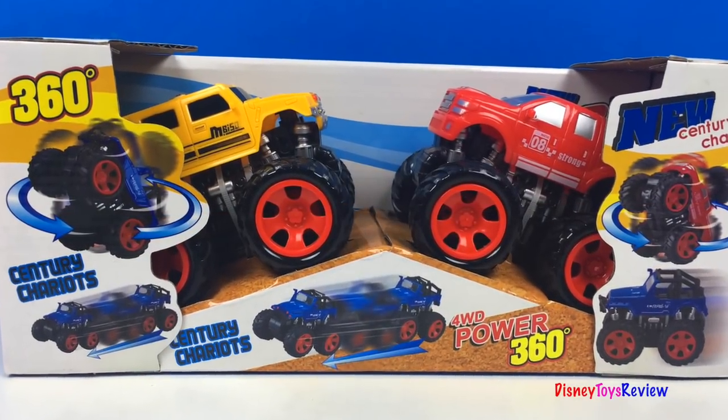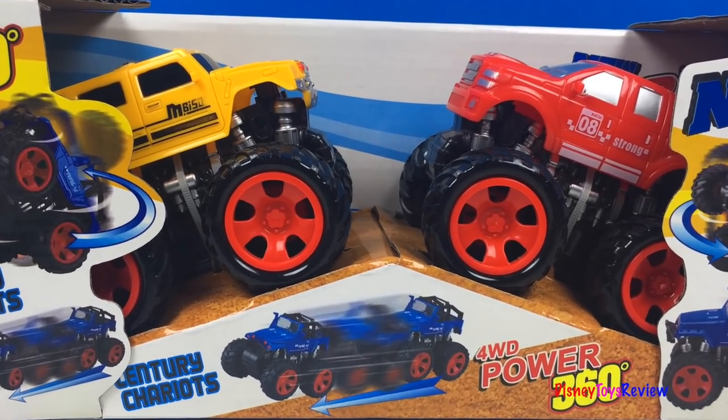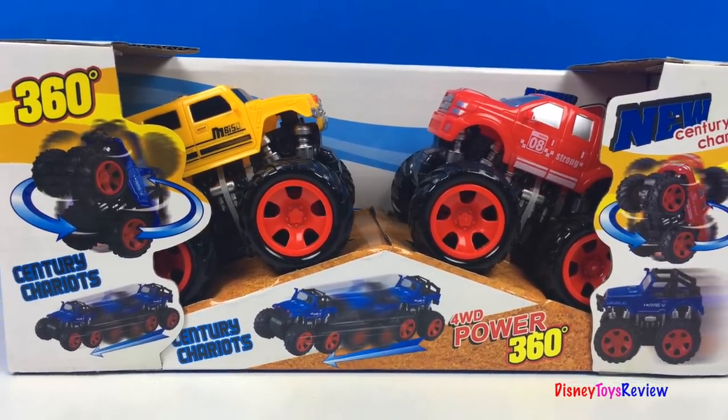Hi guys, Disney Toys Review here. Today we're going to be unboxing some new Century Chariots. These are 360 degree full-powered ATVs. I can't wait to show them to you.